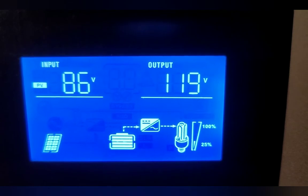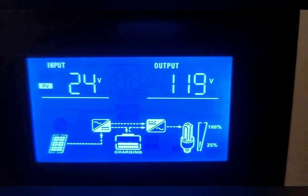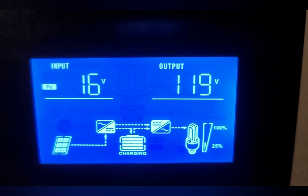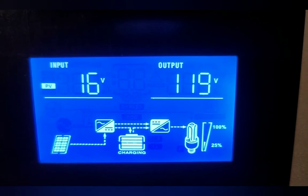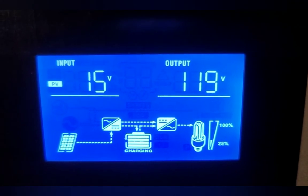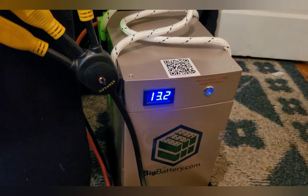It's at 86 — that should start going down because it's going to start charging that battery. There it is, it starts going down. I wanted to show that right off the bat so we know that battery down there is being charged.